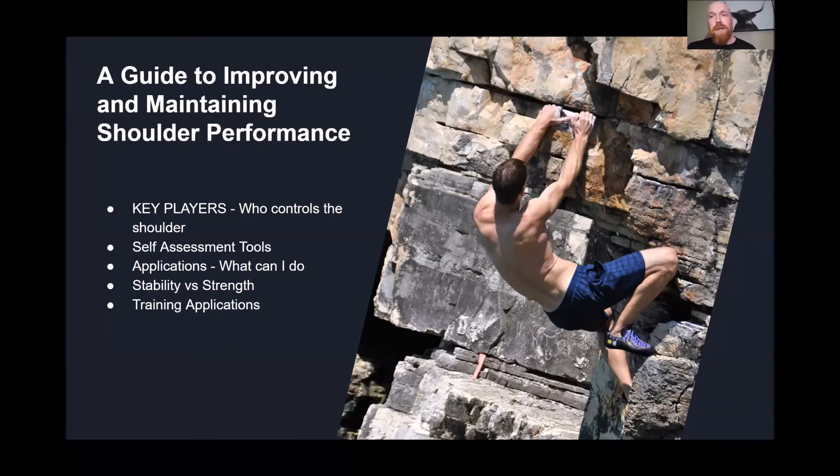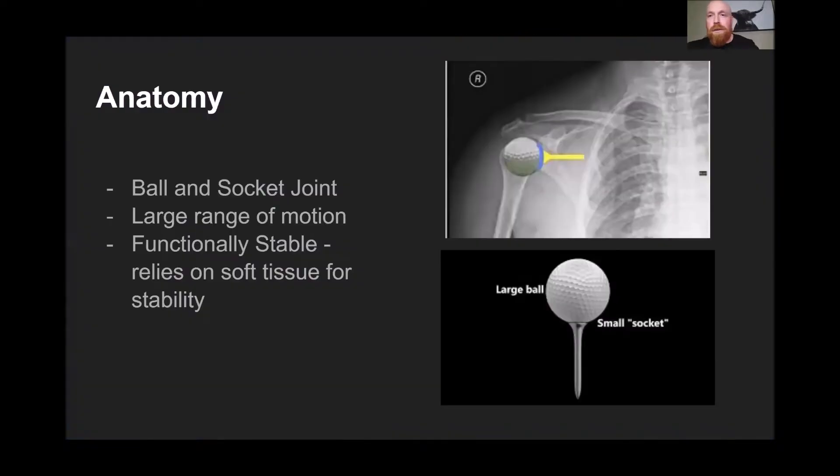We're not going to deep dive too much into the anatomy and physiology, but we'll get a bit of an understanding as to what makes the shoulder work so that you have a better understanding of those applications down the track. Some of you might have a good understanding coming from a health background; others might be hearing about these joints for the first time. Your shoulder is basically a ball-and-socket joint with a huge range of motion, and it's a joint that we'd like to say is functionally stable.